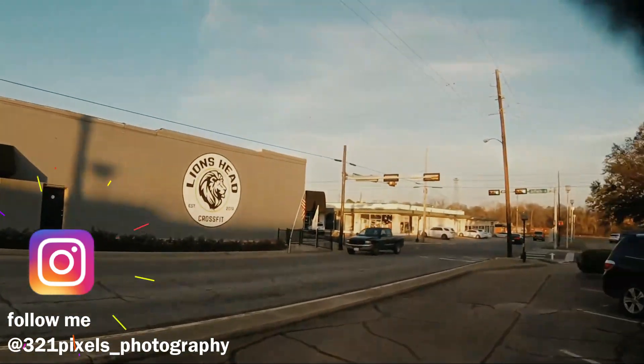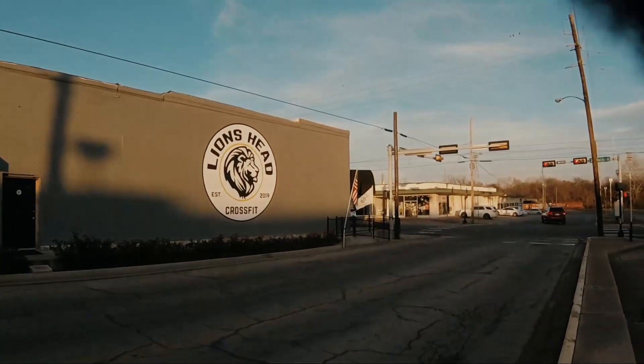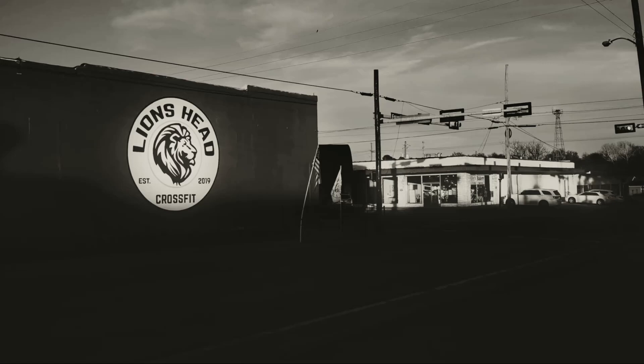One of the things about the Ricoh GR2 is that you can do manual controls, so you can control the light. That's one of the things that you can do with a GR2 that some point-and-shoot cameras cannot do. This one is a very nice camera to do this.